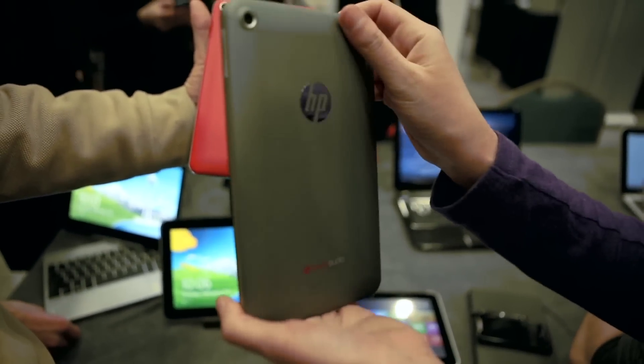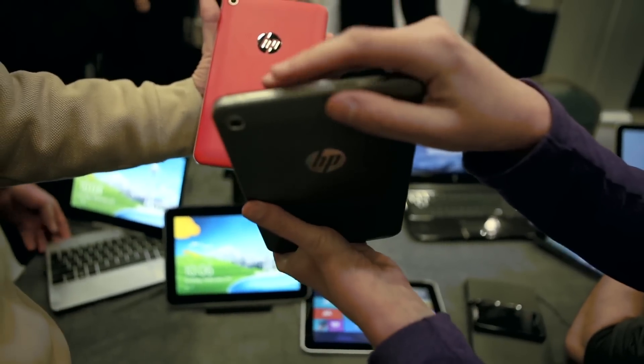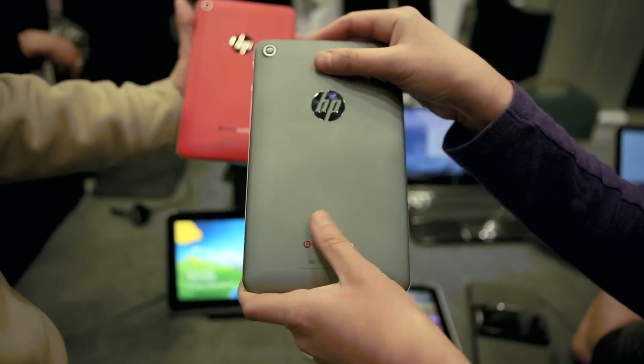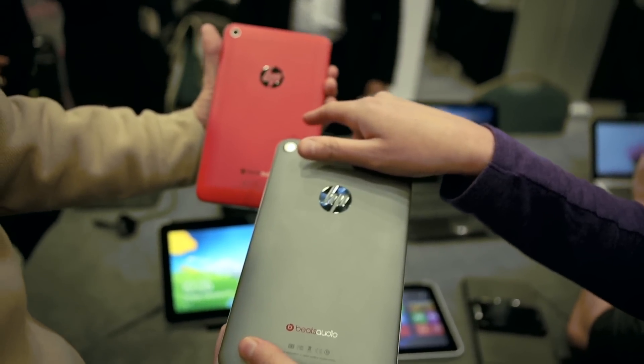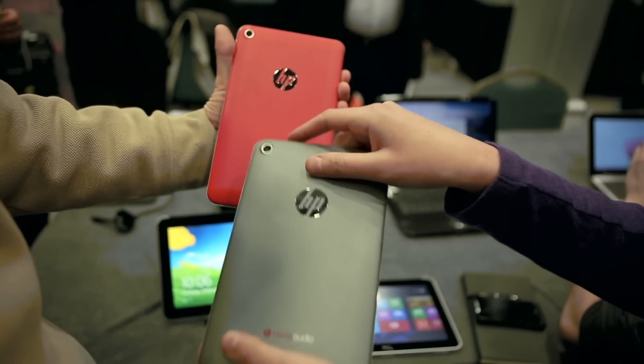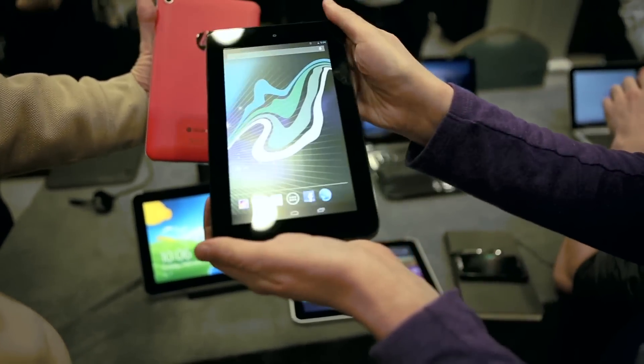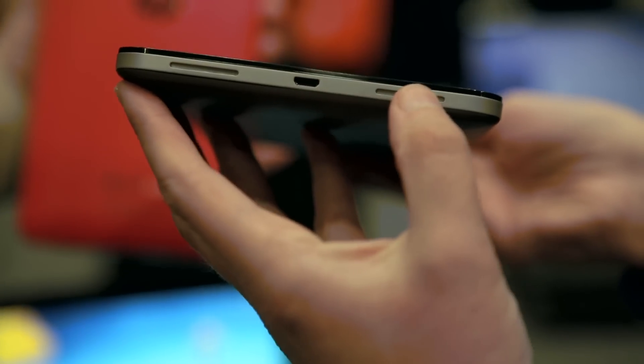The design is pretty nice too. It has a stainless steel frame and a really nice feeling soft touch back. I'm holding it in silver, but it's also available in Beats Red, which is my personal favorite — the obvious Beats branding aside. As you can imagine, this does have Beats audio coming out of the twin speakers over here.